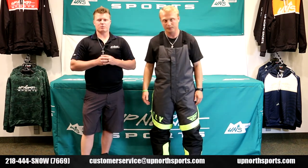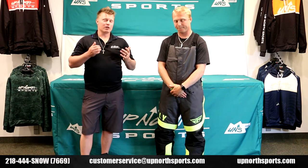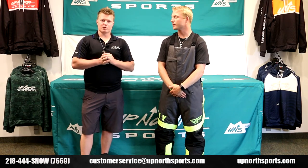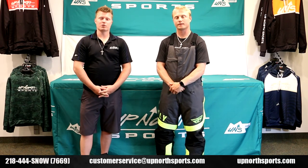Check out the Outflows — they're a great price and an amazing suit for the money. Check out the matching jacket as well. As always, we want to thank you so much for shopping with Up North Sports. We appreciate your business. Check us out 24/7 at upnorthsports.com or give us a call at 218-444-SNOW.